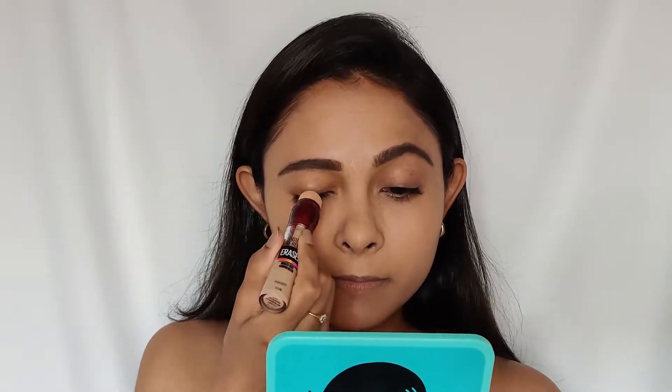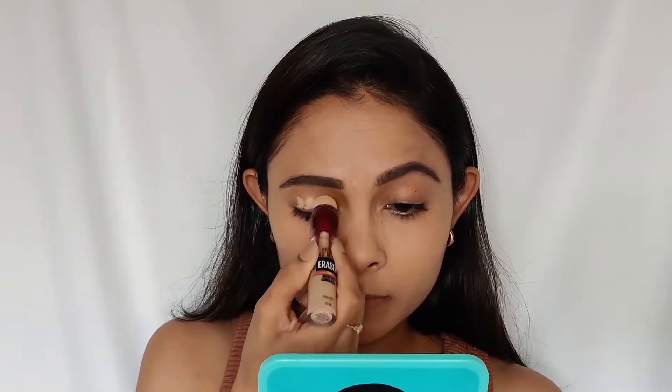As you can see how flawless this looks, not only on camera but also in real life. For my eyeshadow base I'm going to use a lot of this Age Rewind concealer and I'm going to blend it.